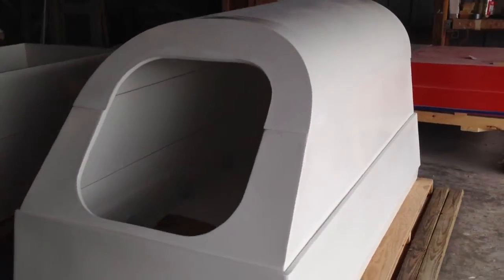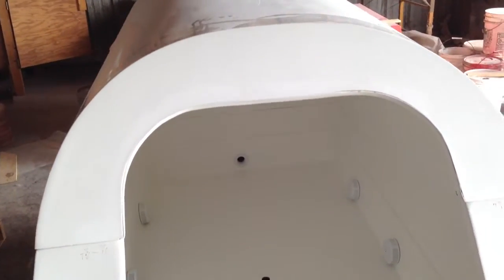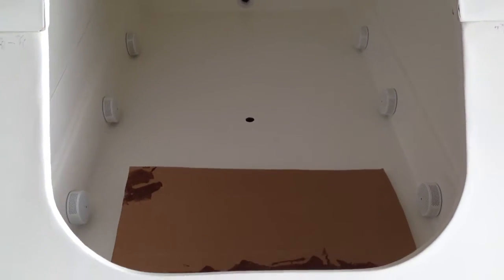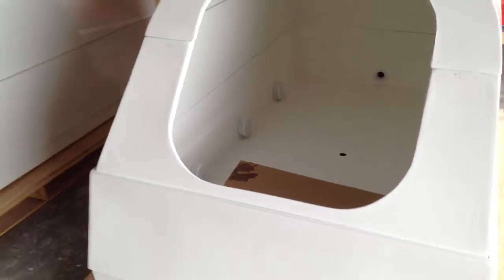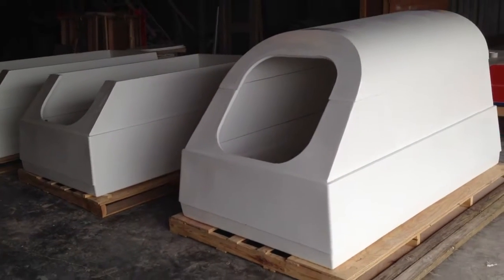Epsom salt — you get 850 pounds of Epsom salt and 100 gallons of water, creating a floating, buoyant environment of great relaxation and soaking. San Juan: building the best float tanks in the world.